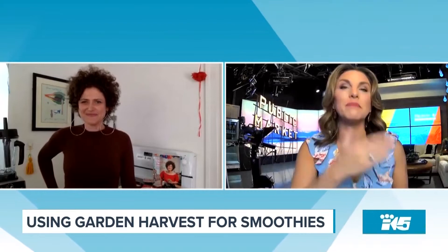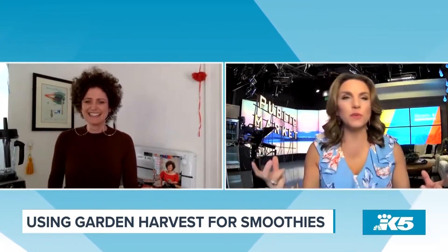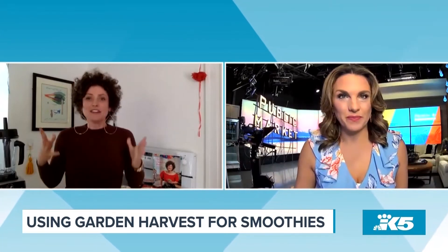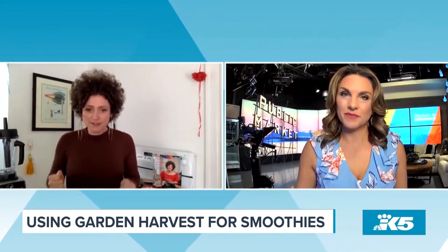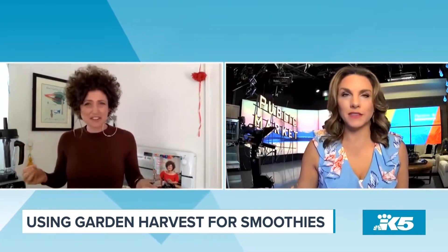I absolutely love your book for so many reasons, but one of the things I like the most is that you have organized your recipes by season, which I think is so great because right now we've got so many different vegetables popping up in our garden. So what should we make right now? Definitely zucchini. We have lots of zucchini at our house — zucchini, apples, and I've been making a lot of fig smoothies and carrot smoothies too. So today is all about the zucchini.